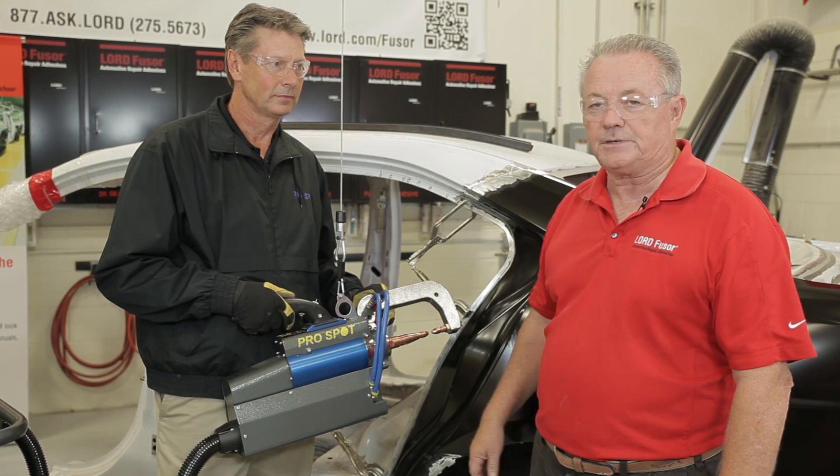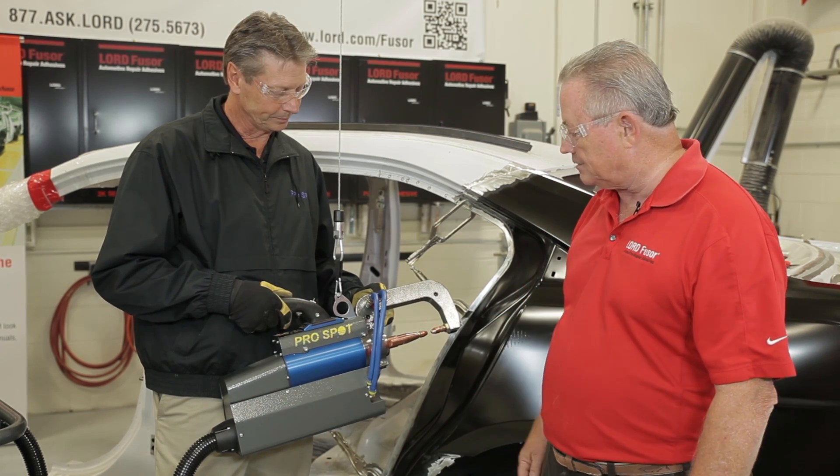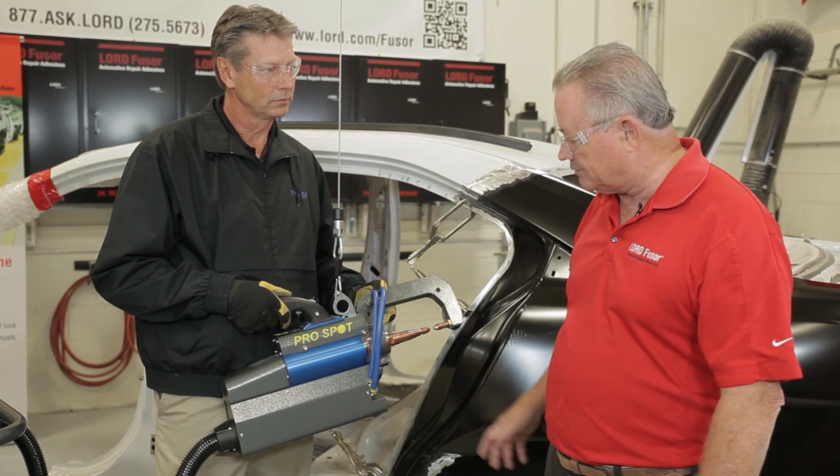We now have the panel in place. We have all the adhesive where it needs to be, and we've got some clamps on it. Now it's time to start the welding process with a squeeze-type resistance spot welder. This is Ron from ProSpot, and he's going to take over and start the welding and show us how this needs to be done.